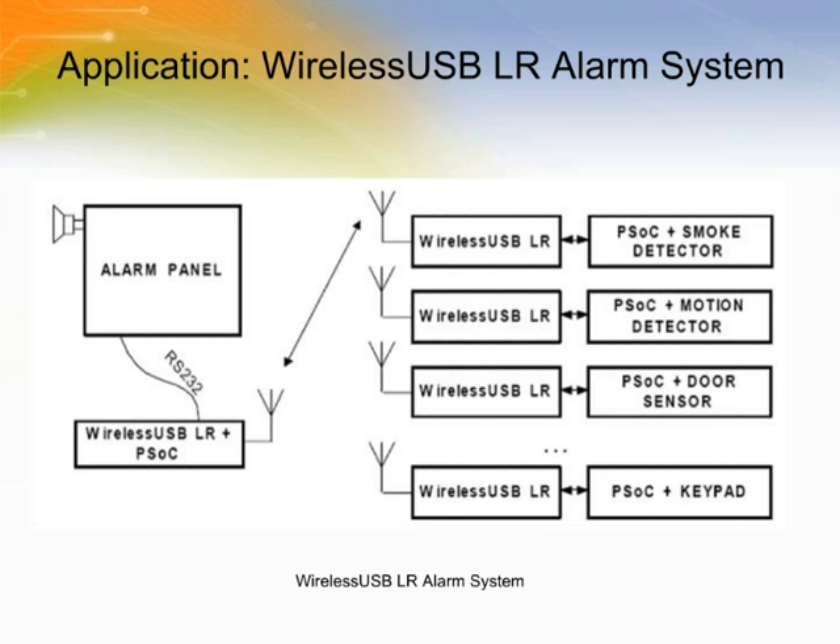This figure shows the application schematic using this device as a network-connected device, configured as one master and many slaves.